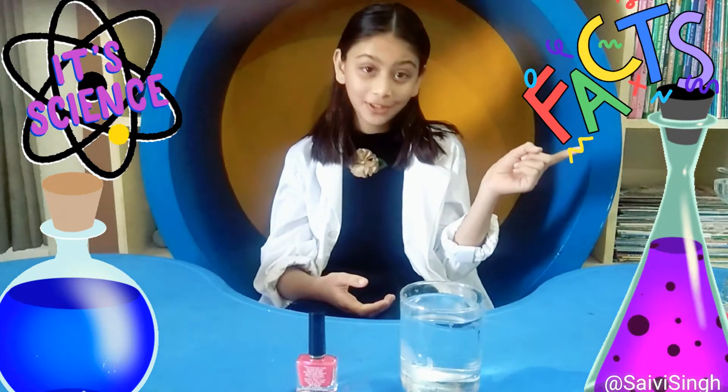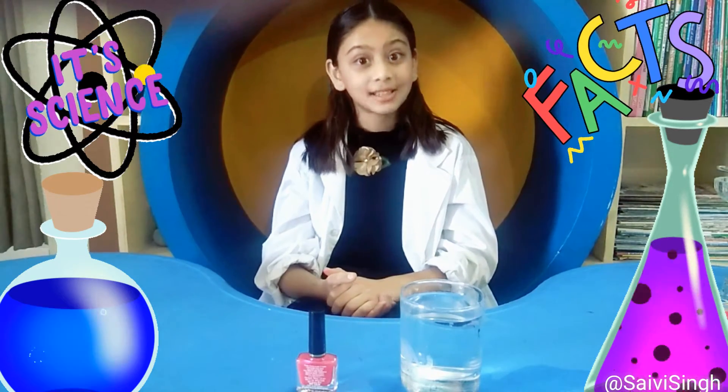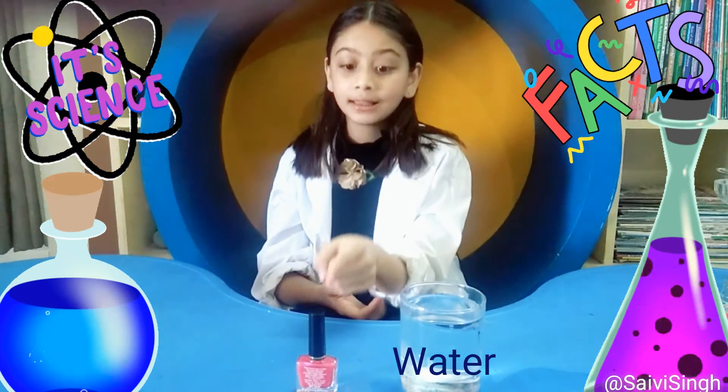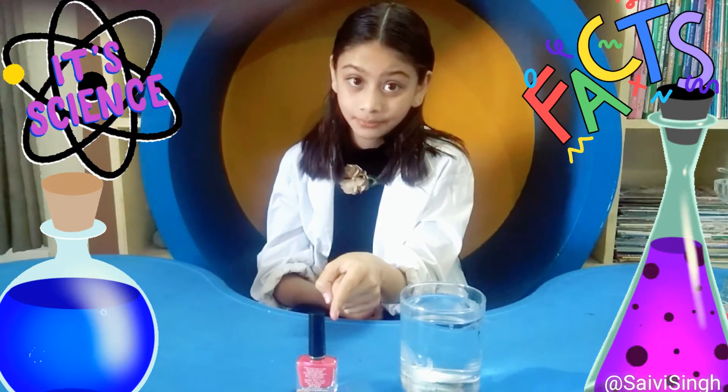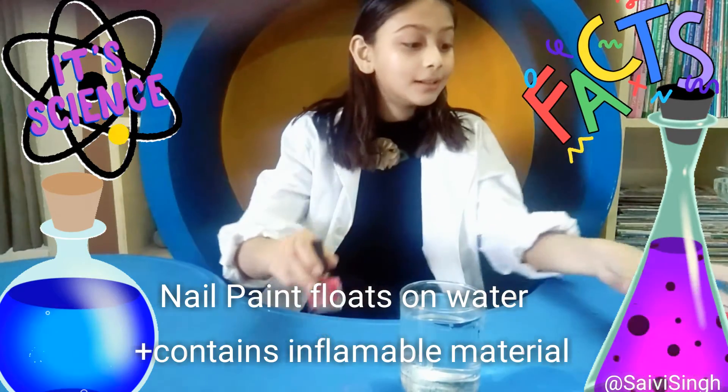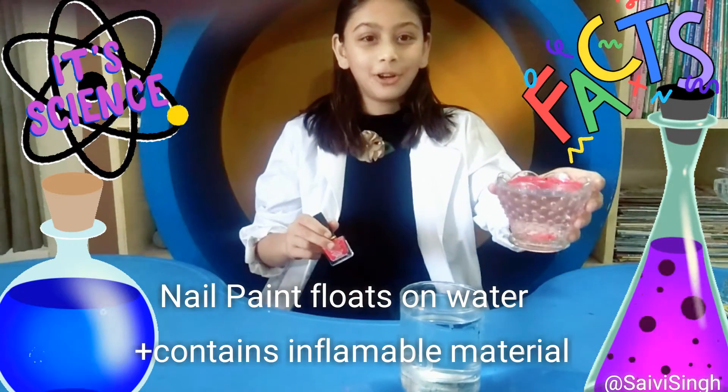So that was fiction, left to your imagination. Now the science behind it. This is a glass of water and this is normal nail paint. Nail paint is inflammable and can float on water — see, just like how it's floating now.